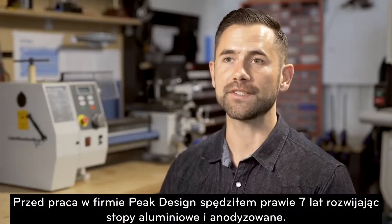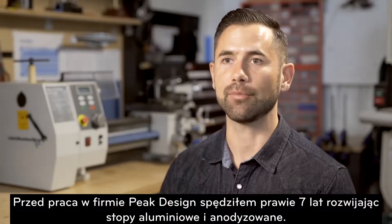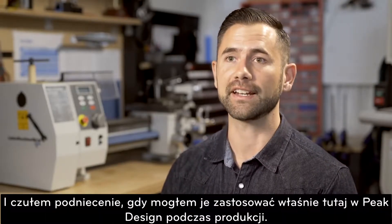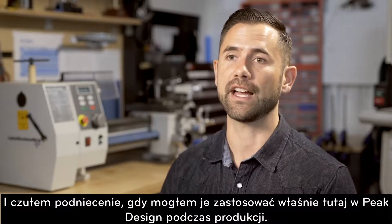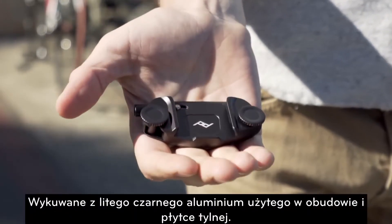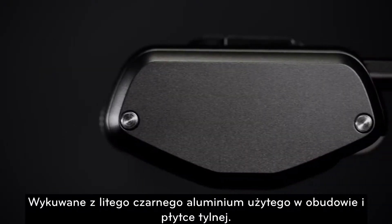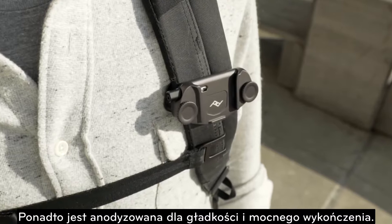Before joining Peak Design, I spent almost 7 years at Apple in aluminum machining and anodizing process development, and I was really thrilled to bring that experience here to the design of our all-metal Capture version 3. Machined from a solid block of aluminum, Capture's chassis and backplate are anodized for a smooth, strong finish.